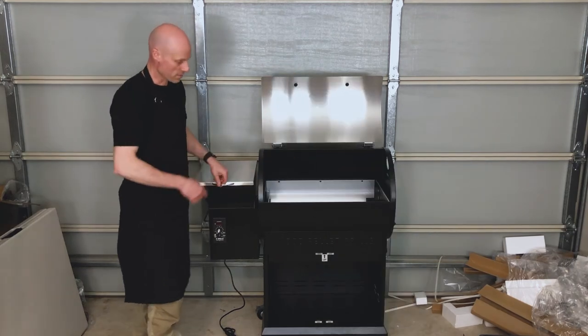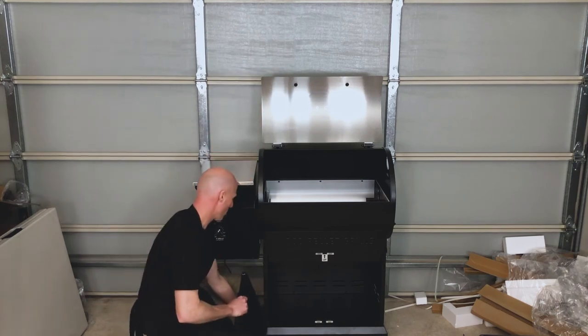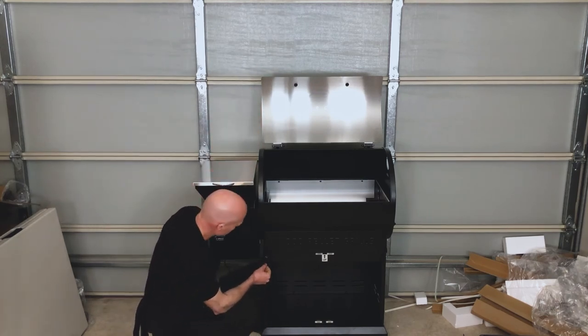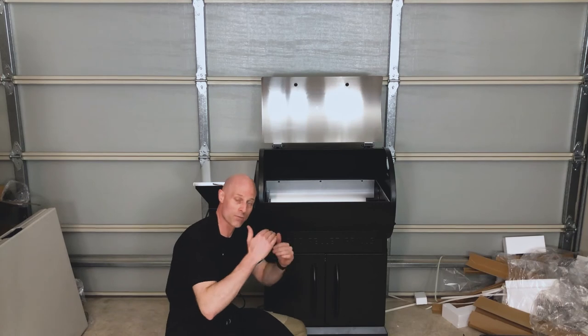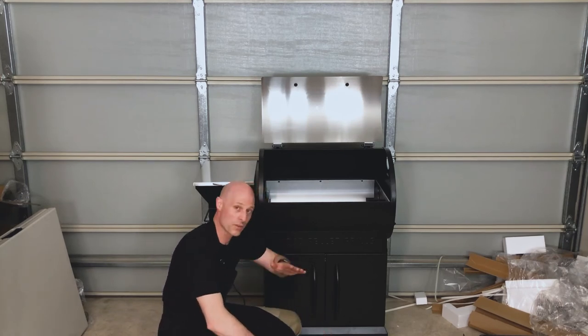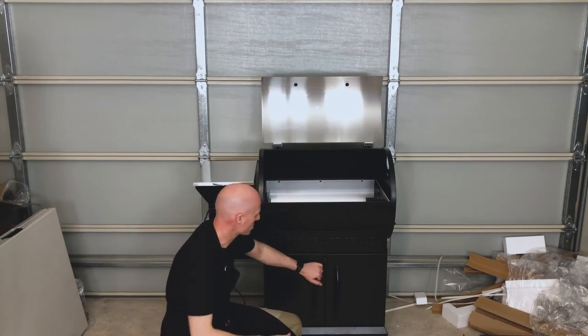We can now put on the front doors. The stiff rod at the bottom goes into the bottom here — pull down on the spring, find the little hole, hook it into place. If you find the doors are not level, it's because you've done it on uneven ground. Do it on flat ground, loosen the screws inside, flatten it out and redo it. You'll find they sit quite nicely.